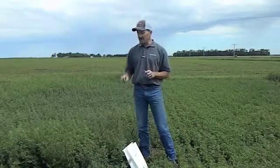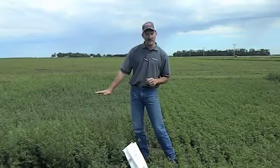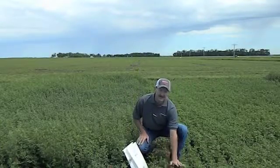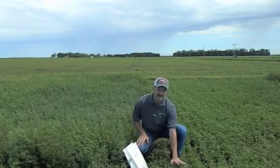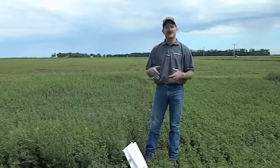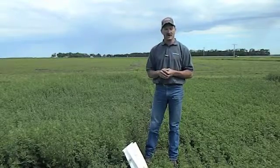For application, you're going to take the tissue sample before cutting. You want to put on that crop about the same size as what we have in front of us here, with four to six inches of regrowth. That way the crop can utilize those nutrients throughout that period between cuttings and improve your quality and tonnage.